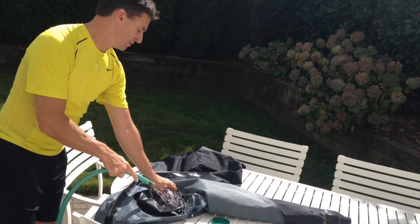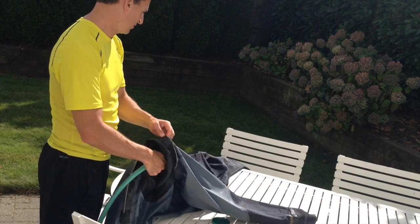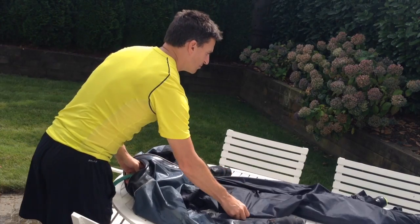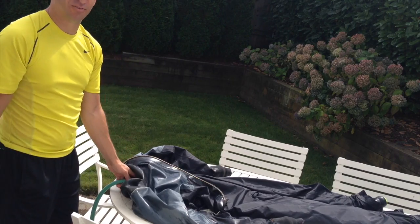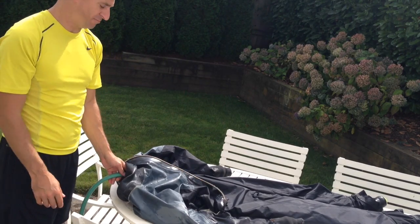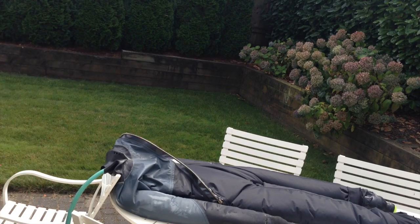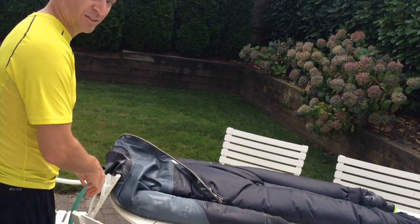Turn on the water. Run the water through the neck seal to fill the suit up with water. Make sure you lay the suit flat on a table. Once your suit is full of water, turn off the water supply.